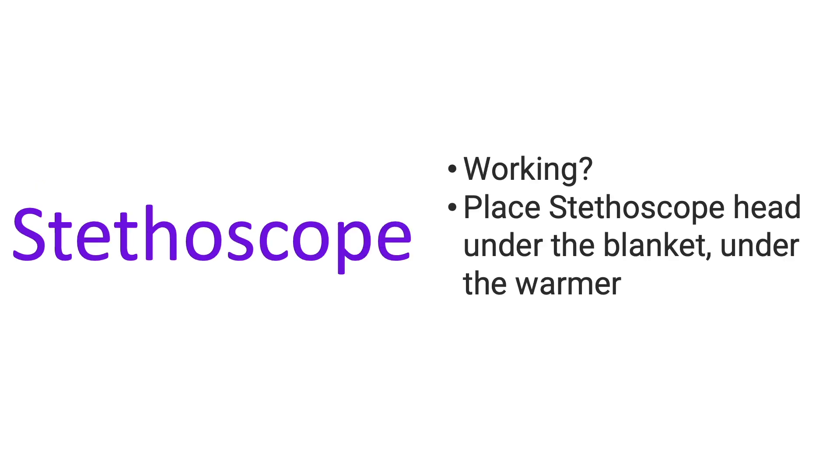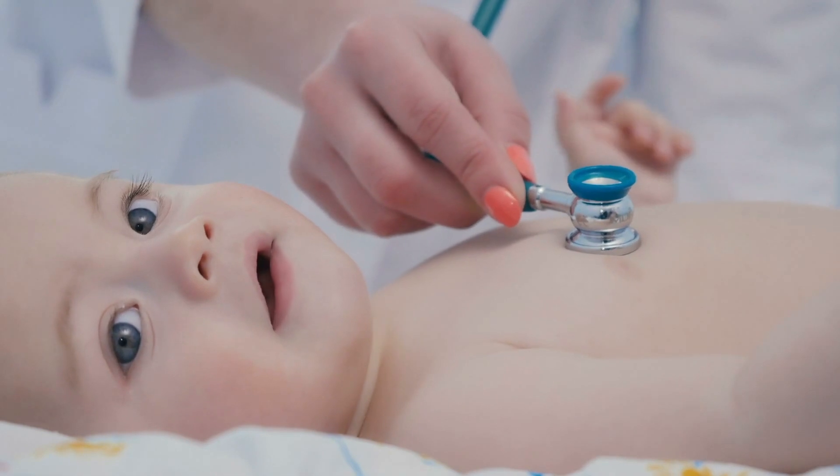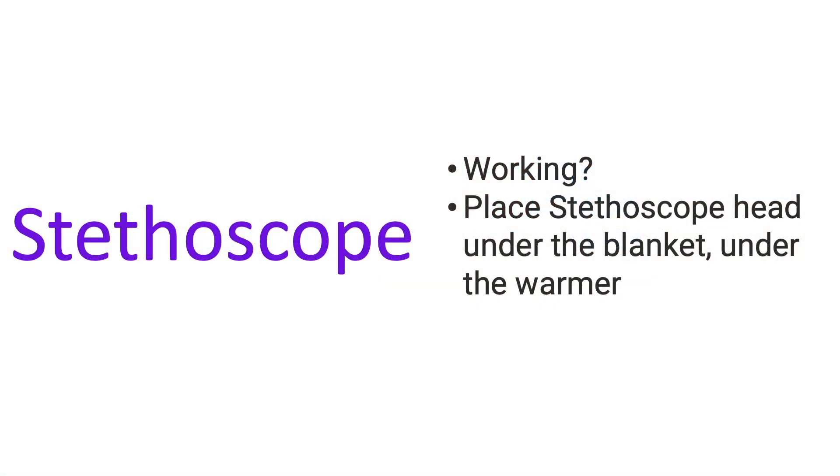Have your stethoscope ready, make sure it's functioning, and then place your stethoscope head under the blanket, under the warmer, so that it's nice and comfortable for the little baby.